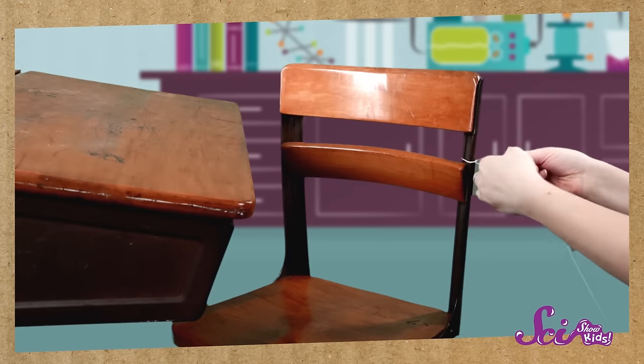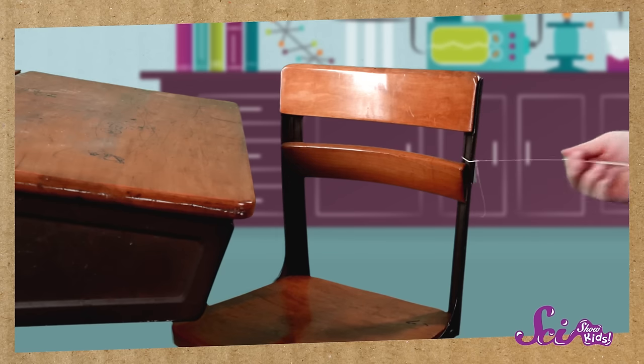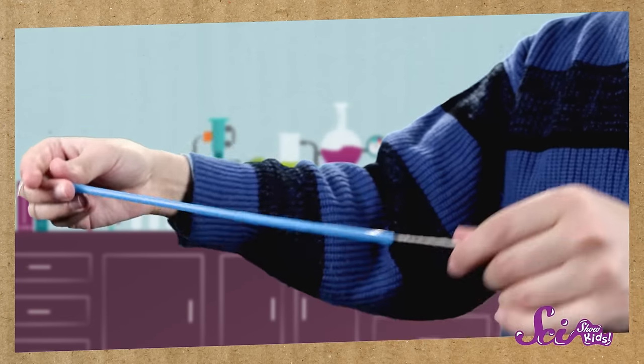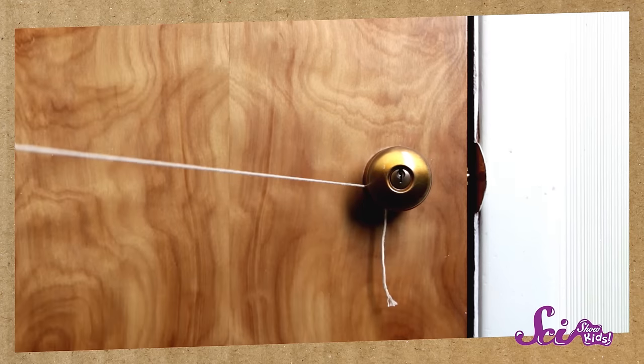First, tie one end of the string to something big and heavy, like a chair, or a table, or a door. Now, put the other end of the string through the straw, and tie that end of the string to something heavy too, so that the string makes a flat, straight line.